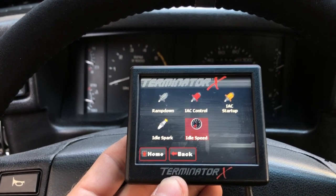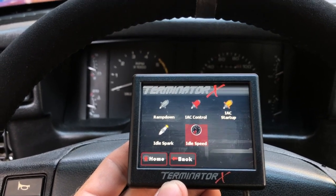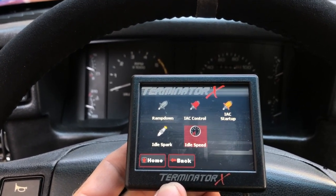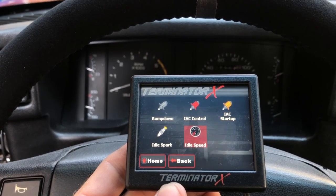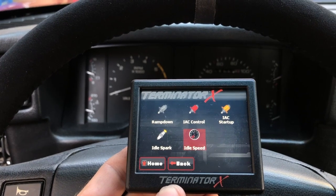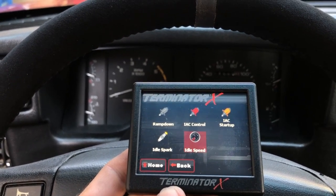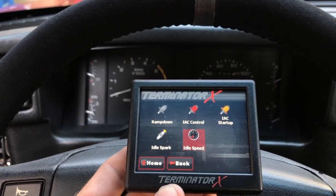I really like my Terminator X, but one of the biggest challenges has been finding idle settings that work best for a manual transmission. It seems like Holley is more used to tuning and designing their systems for automatic transmissions, but for manual transmissions there's a different idle strategy and settings that I think work better, and so I'm going to help walk you through those and what worked best for me.